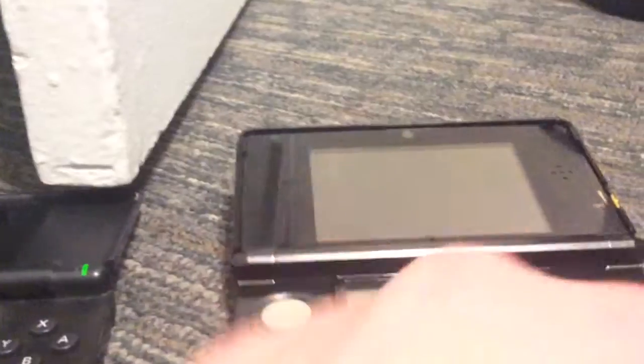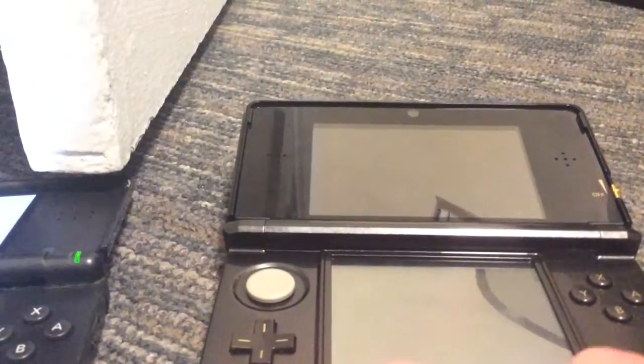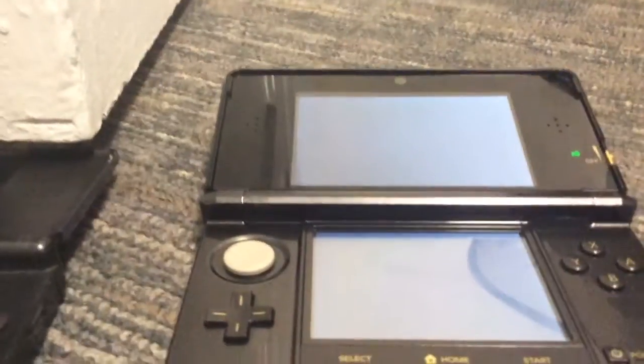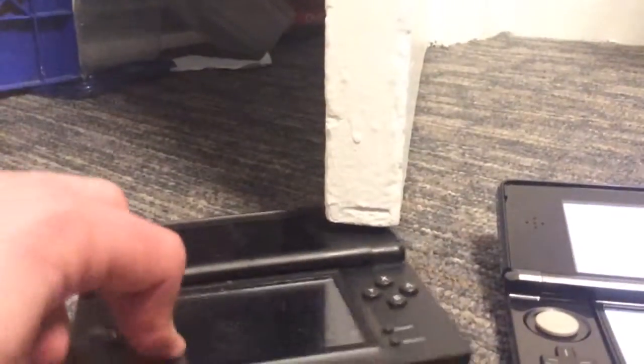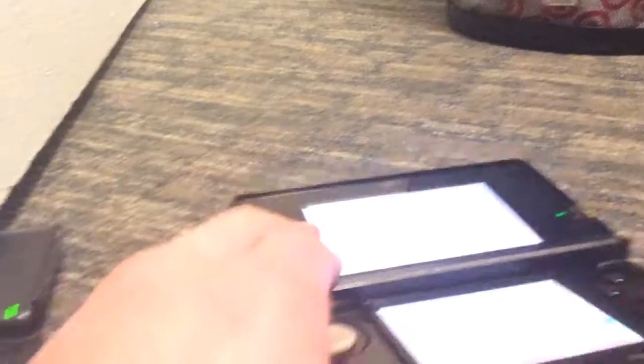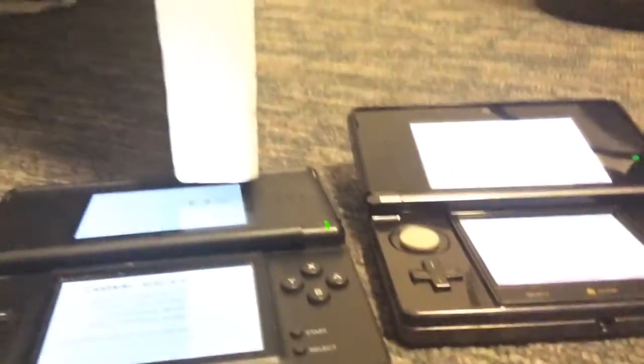I'm actually going to turn both of these on. This DS Lite has a rocker switch and the 3DS has a push button — they both make different sounds when you power them on. Sorry about that, I need to turn the volume up. The volume button is a little loose on this thing. Sorry about the camera not focusing — it's a little blurry.